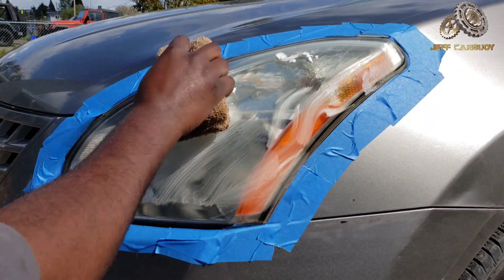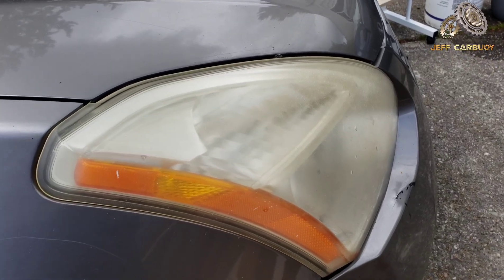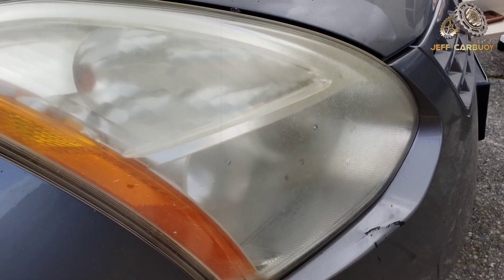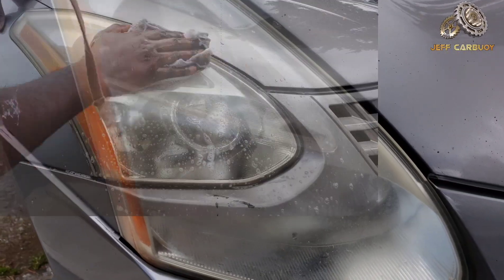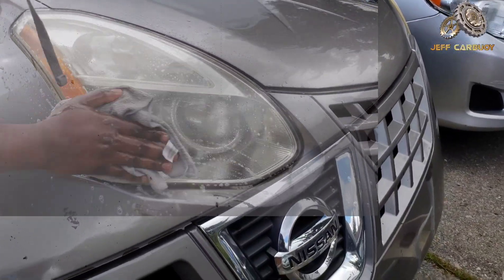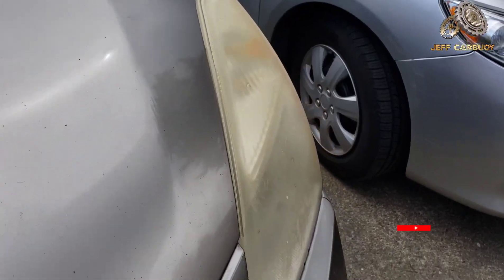If you've got a foggy headlight — yellow, heavily oxidized, cloudy — this affects your lighting at night. Today I'm going to show you one of the many methods on how to restore headlights to look like brand new again. My name is Jeff Cowboy and welcome to my YouTube channel.